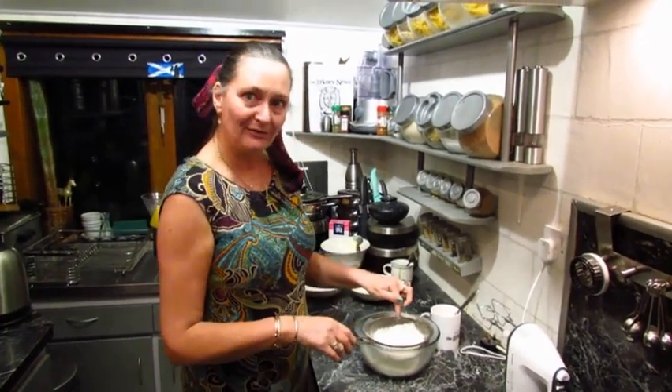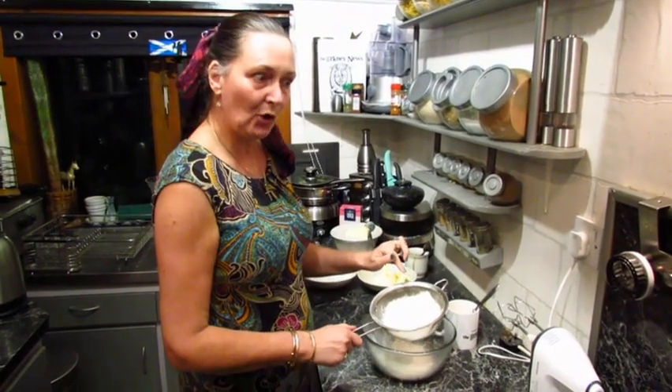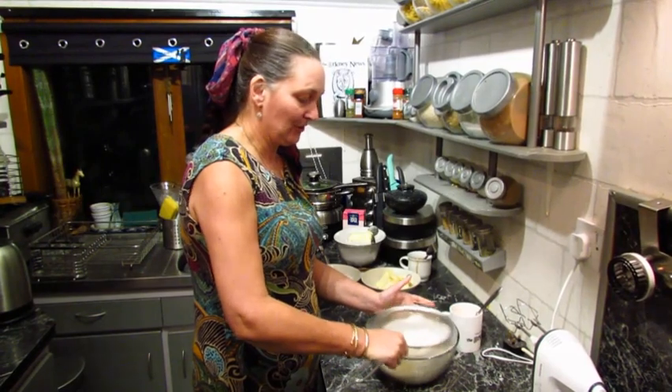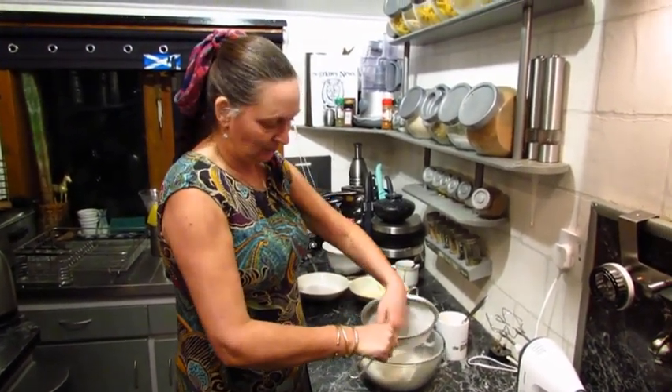It's 2.25 of self-raising flour, and to that I've already added two teaspoons of baking powder. So we're just wanting to sift that in, make sure that there's no lumps in your self-raising flour. Watch the knuckles.